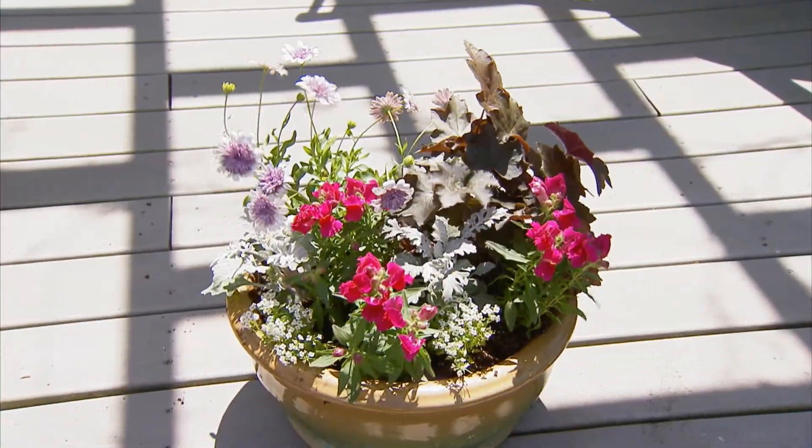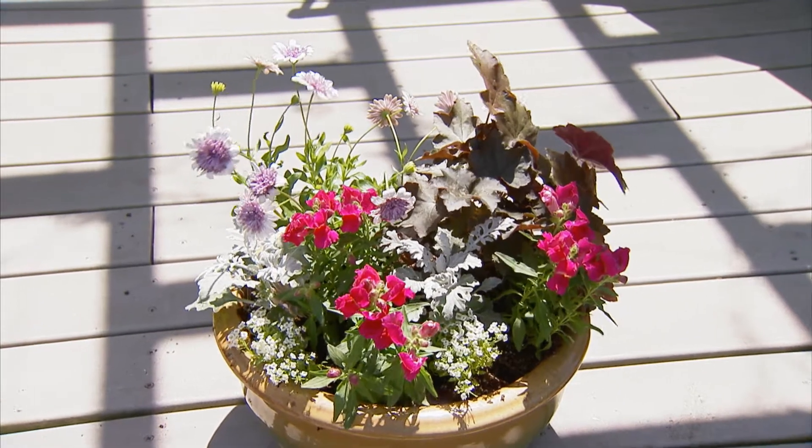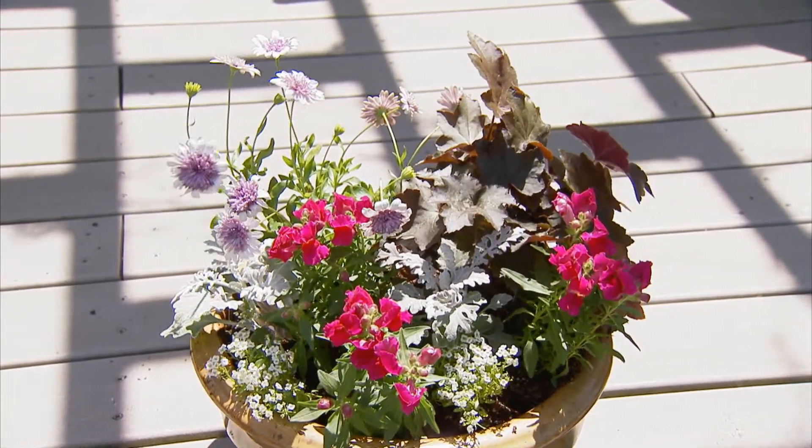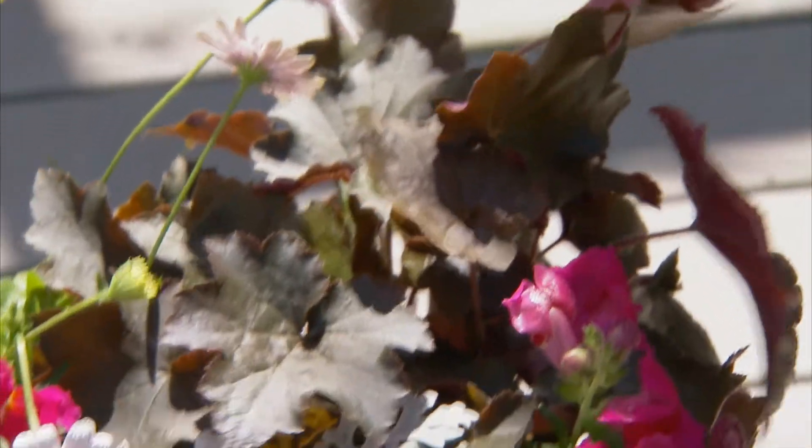And don't overlook perennials for your container designs. They usually take cool weather with no problem, and when warm weather hits, you can plant them in your flower bed. Here we're using a heuchera for its colorful foliage.